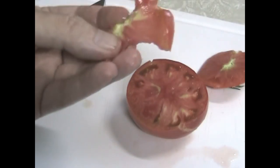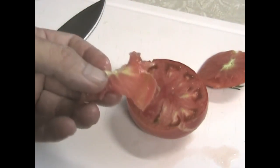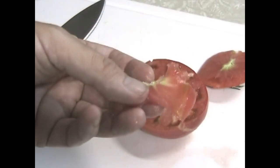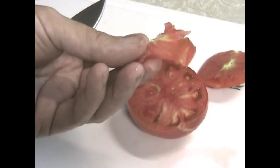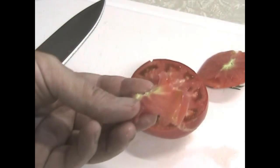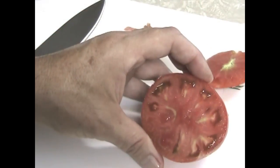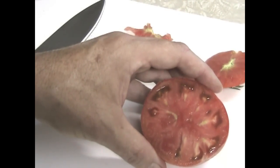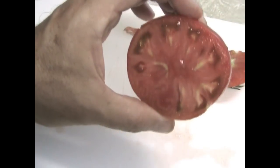Very good. I can actually taste the difference — this has sweetness to it, a lot sweeter taste than the Boxcar Willy. Not that it's sugary sweet, it's just a sweeter taste. The other one had more of an acid taste to it, which I really like. This one has more of a sweeter taste, which I think would be perfect for sauces. With the low goo, I think this would make a wonderful sauce tomato. If you like a nice sweet spaghetti sauce or pizza sauce, this would be the one for you.